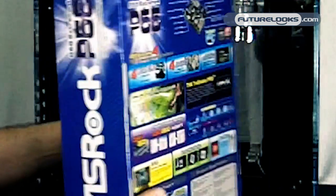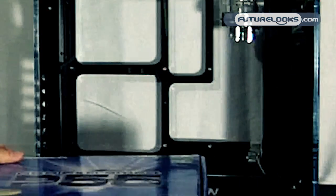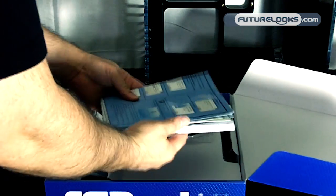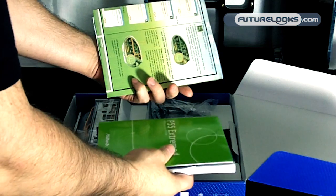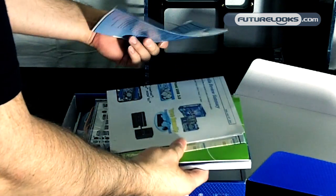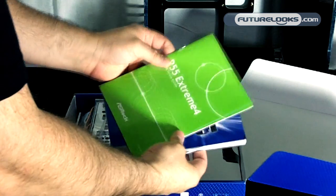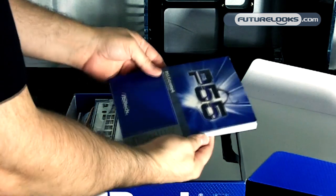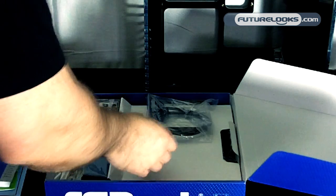So let's reposition here real quick and we're going to look through the components and see what's inside. Inside here we've got some documentation for installation, how to set up some of the software features that come on the disk, your BIOS setup guide, quick reference manual, a more detailed installation guide, and your CD with your drivers.